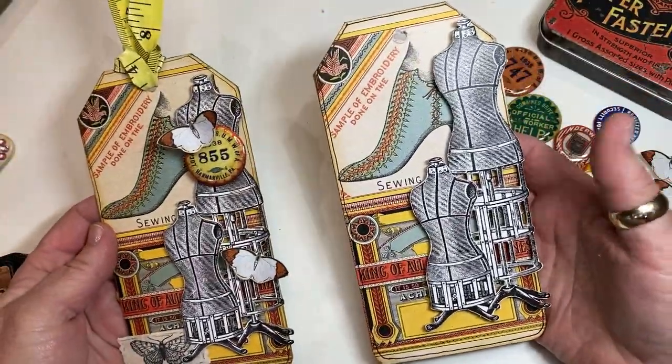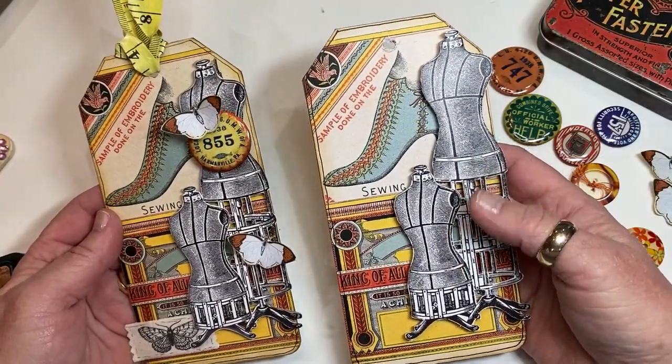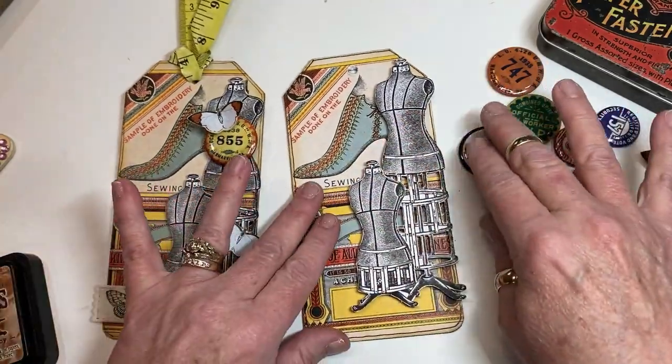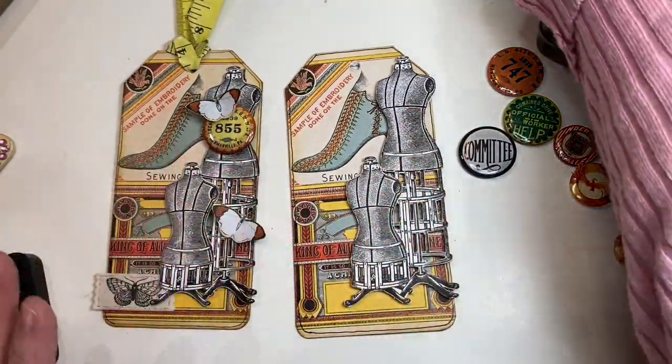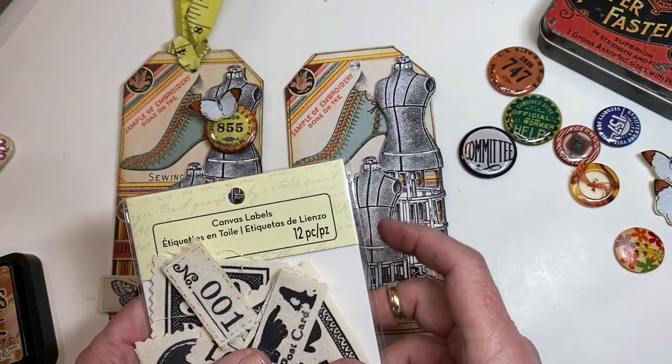So we're part of the way there — we've got the main image on there. Now what we're going to do is decorate it a little bit. I just went through stuff that I already had. Embellishing is kind of like that — just go through what you've got.